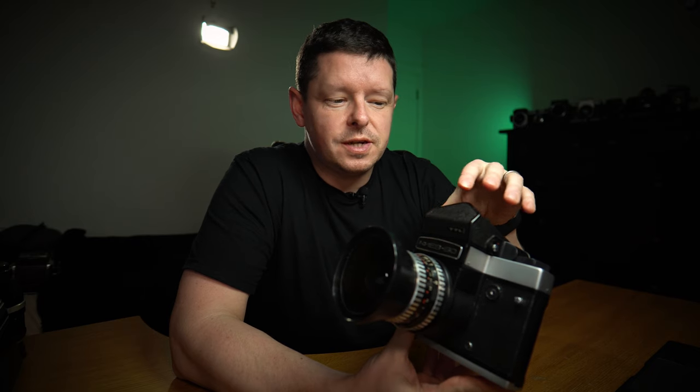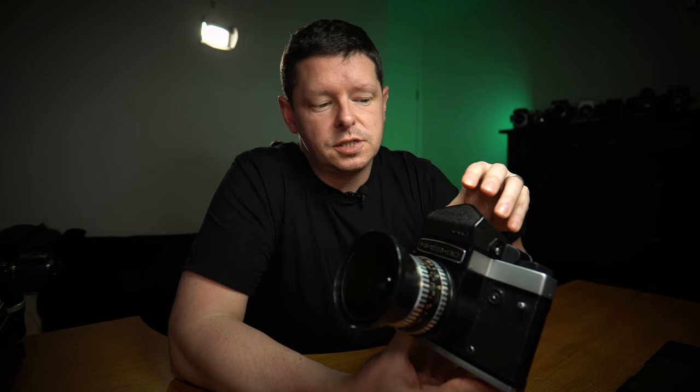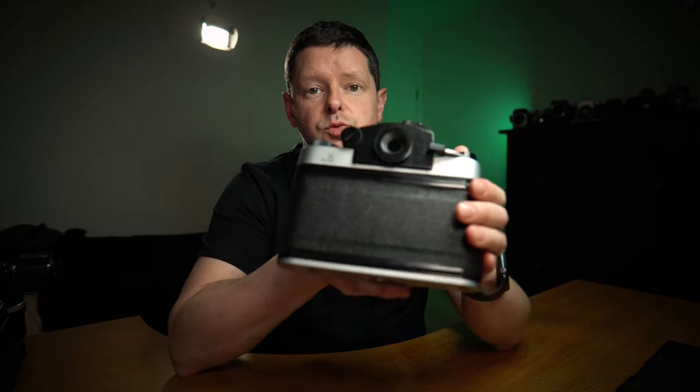The Kiev 60 is a successor to the Kiev 6C, launched in 1976, with production overlapping slightly — the Kiev 6C completed production around 1986, while the Kiev 60 ran from 1984 to 1999. The camera is fully mechanical with no battery required, except for the metered prism. Importantly, the Pentacon 6 and Kiev 6C/60 do not share prism mounts — lenses yes, prisms no. It takes 120 film and shoots 6x6, giving 12 frames per roll.